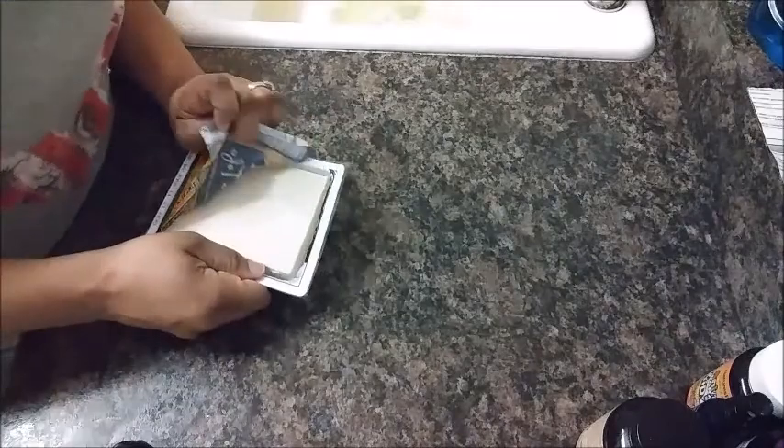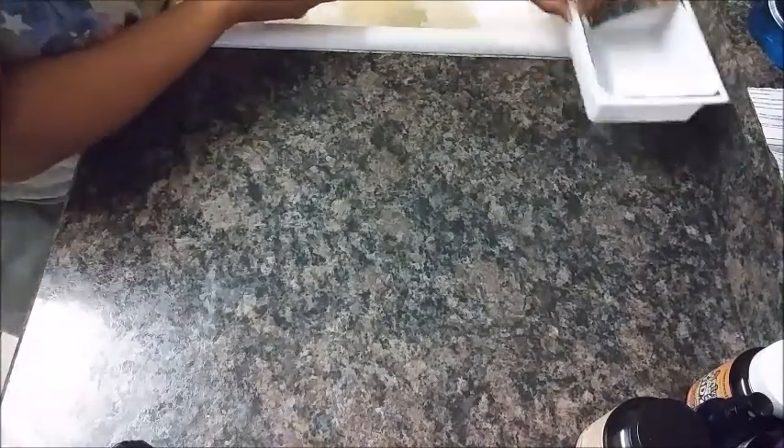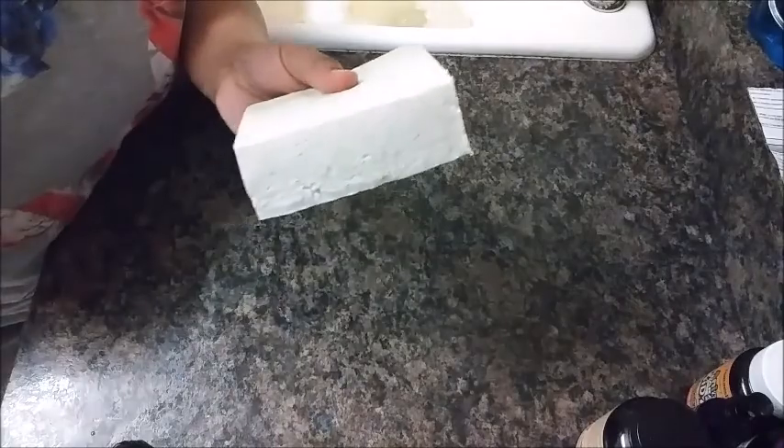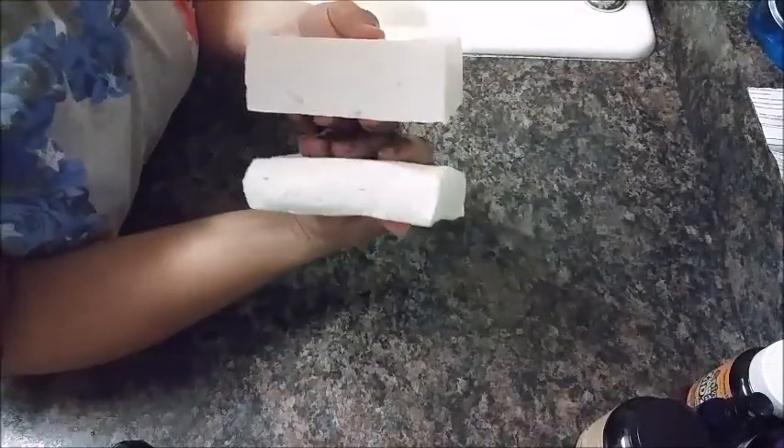So as you see, it's already packed in water, and I'm just going to go ahead and drain this water out. I'm going to show you the other tofu that I've already done, so you can see how to get your tofu from this to this. You can see there's a lot of difference in the size.